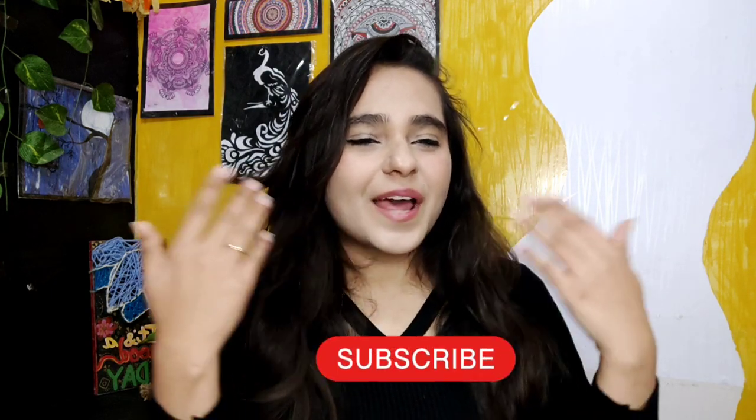Hi guys, welcome back to my channel! My name is Tanya and I make content on fun DIY art stuff. If that's something you're interested in, please consider subscribing. Without any further ado, let's dive into the video.